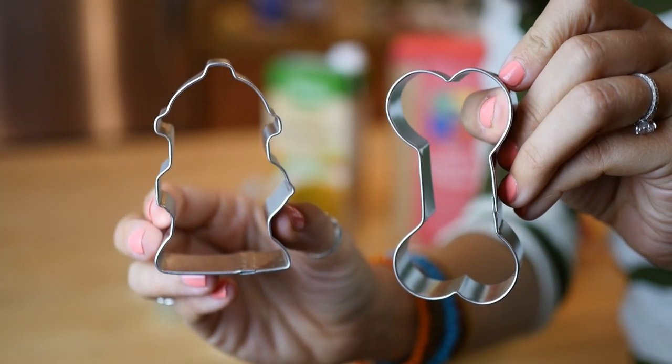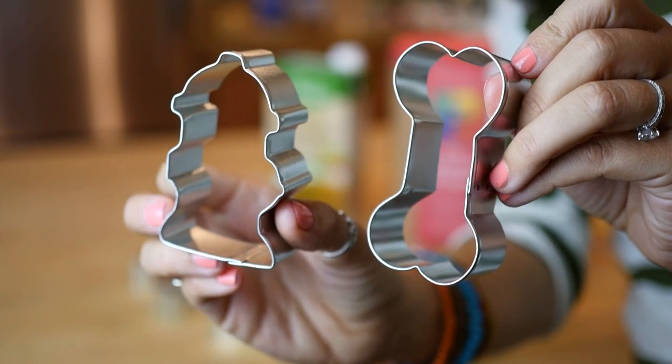You're gonna need a rolling pin and finally some cookie cutters in your favorite dog-friendly shapes.